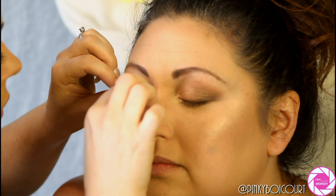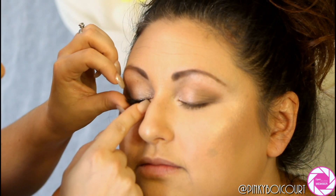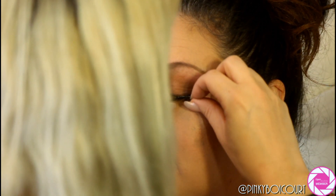I apologize that you can't exactly see what I'm doing — I normally use tweezers but couldn't find mine, so I had to use my fingers. I think they turned out pretty good. We're actually going to add a few individual lashes to the outer corners on the day of to make it a little more dramatic.